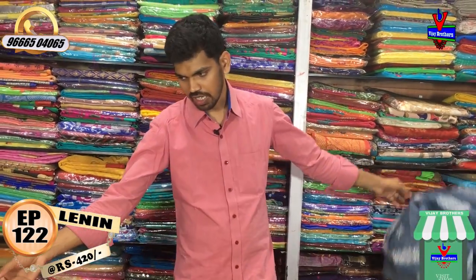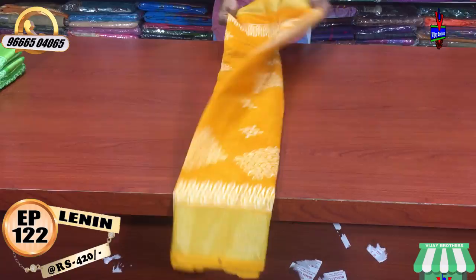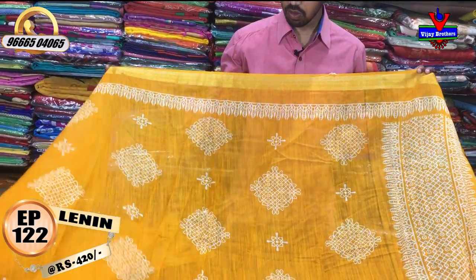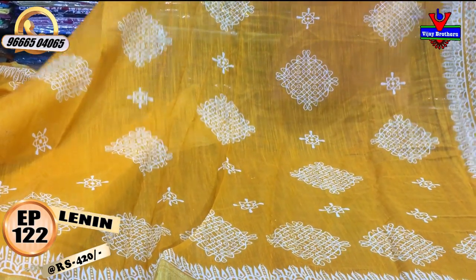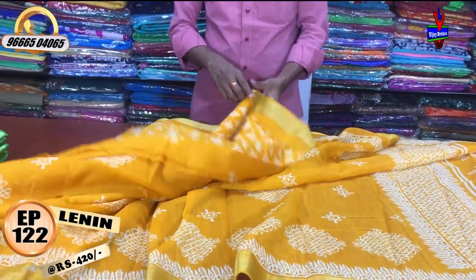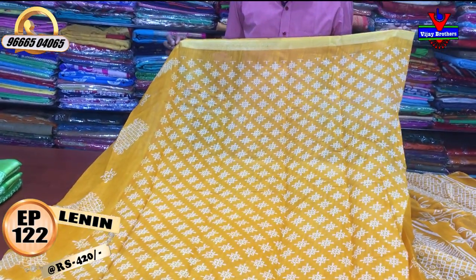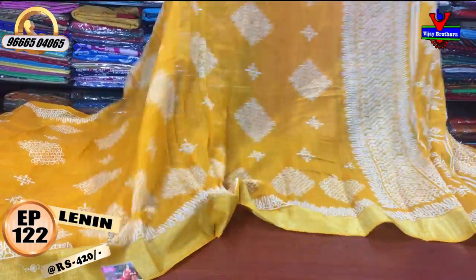Now we have a mango yellow color combination. We have a cream color base with a small border and a Jari border — 2 inches. The mango yellow color combination is with cream color. The second way border is the Jari border with a length. We have a small border, 1 meter, printed style with a big design. We have a printed blouse in two sizes. The cost is about 420 rupees.